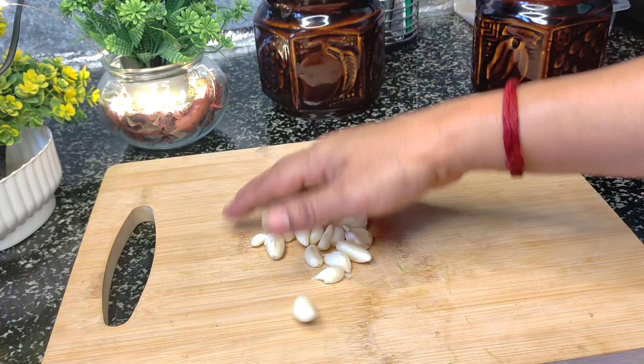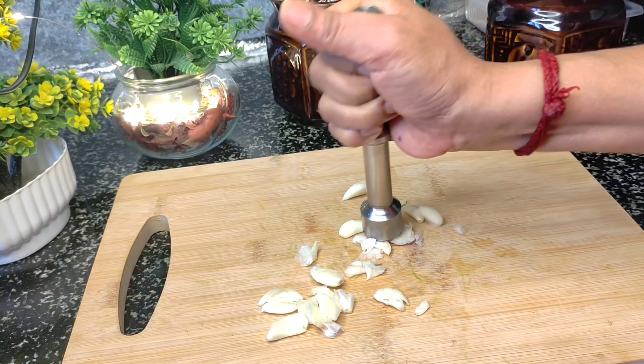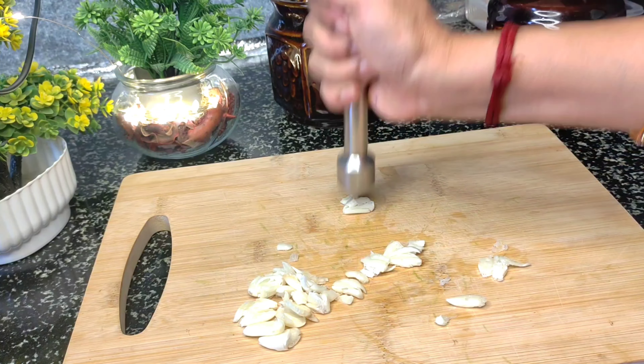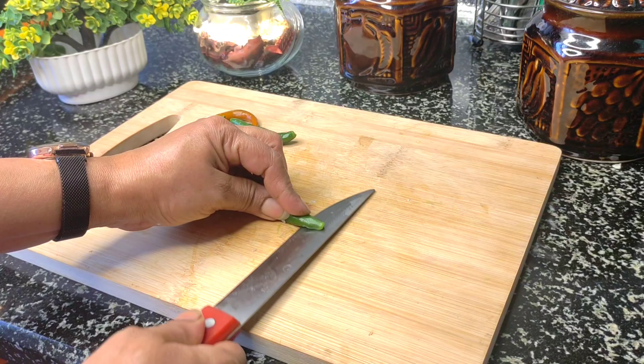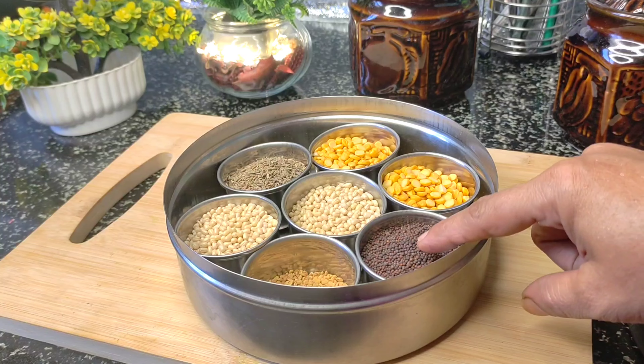We will fry it in a small place. I can taste the taste. We will fry it in a small soup.